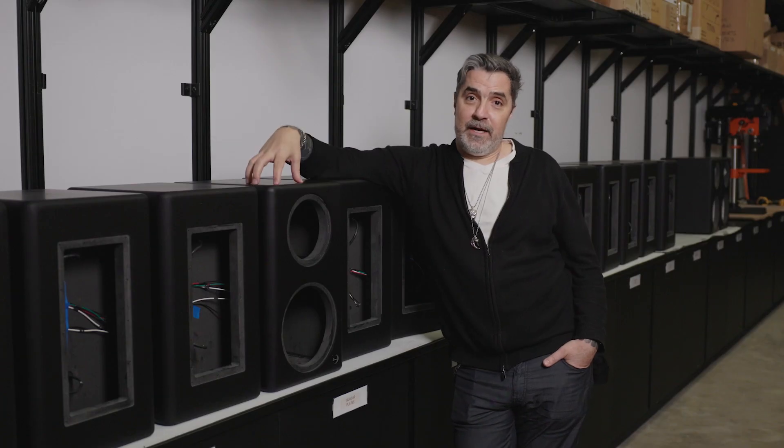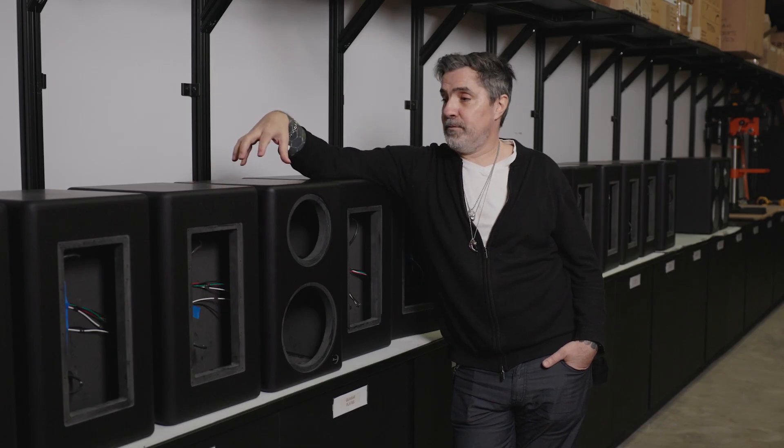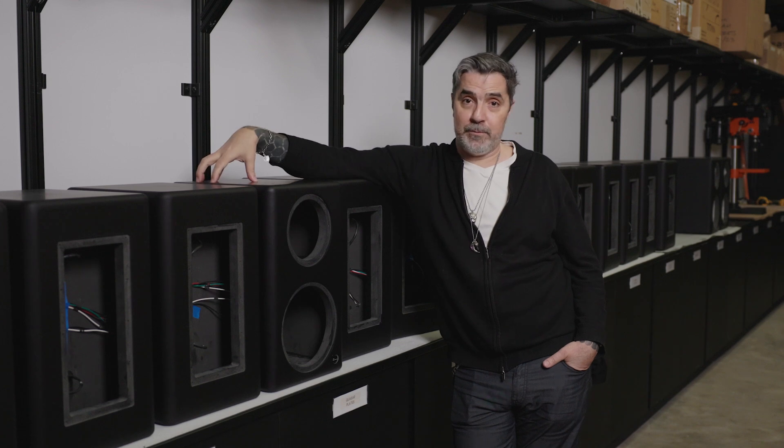What we did is went with a sealed cabinet. We decided not to mess around with any of those things — they're trade-offs, and we didn't want to make trade-offs. We don't have to deal with issues of port turbulence, phase, or any of those problems.